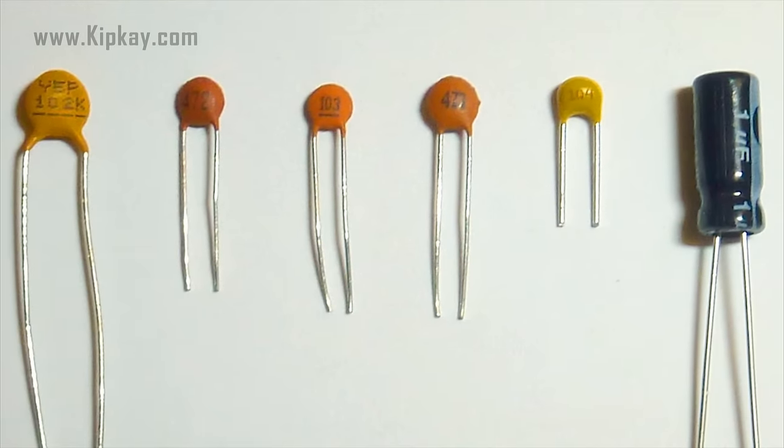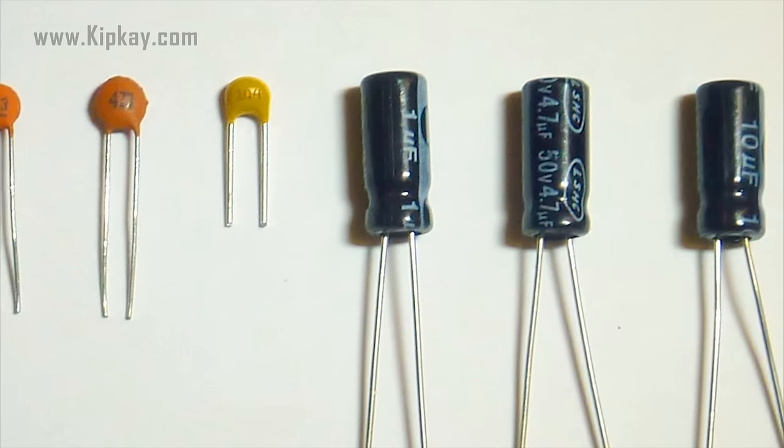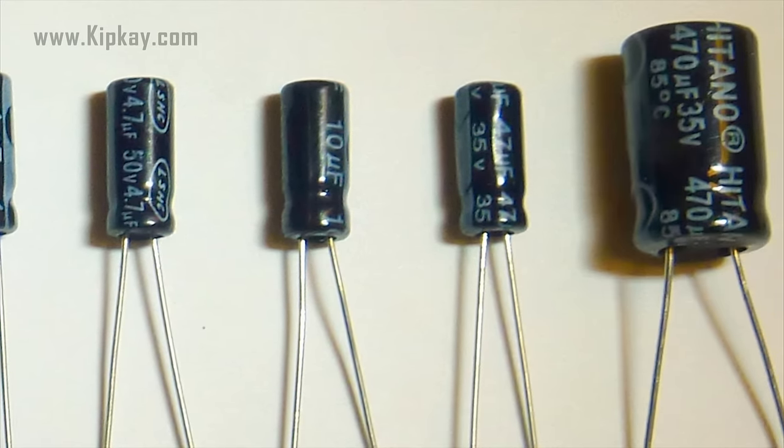Depending on the size and type of dielectric, some capacitors are better for high frequency uses while some are better for high voltage applications. Capacitors can be manufactured to serve any purpose.